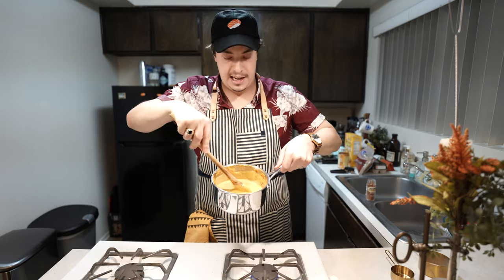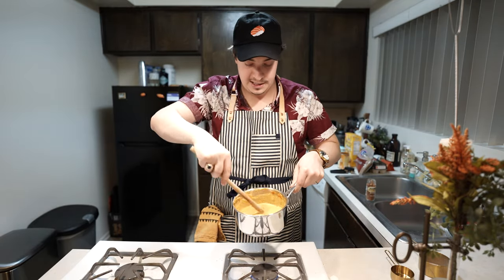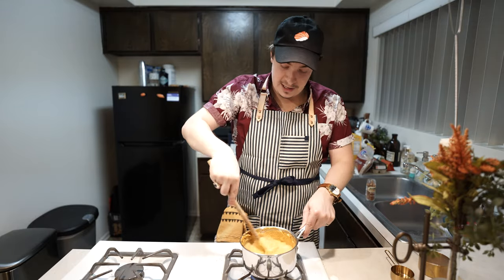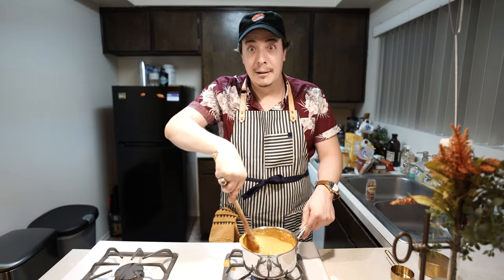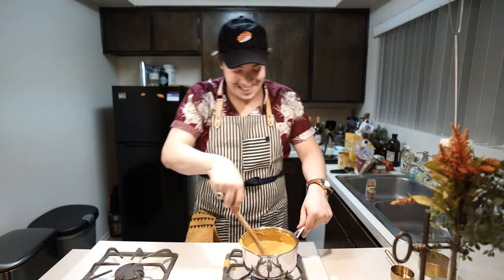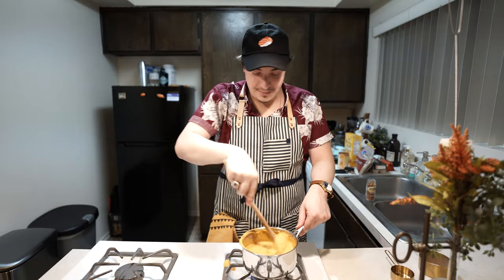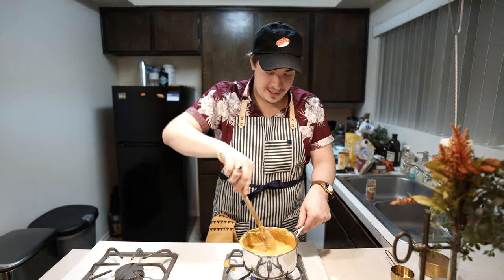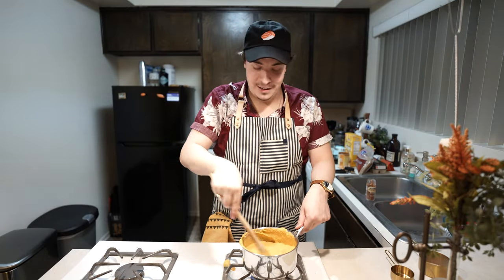As you are mixing this together, you're going to get a nice orange creamy consistency — much different than just the puree itself. This is going to get all the spices and all the delicious things pulled together. You can mix together three to four ingredients in a saucepan — it's very easy to do, it's very simple. I'm going to let this simmer for just a couple more minutes.